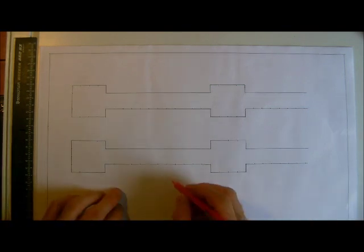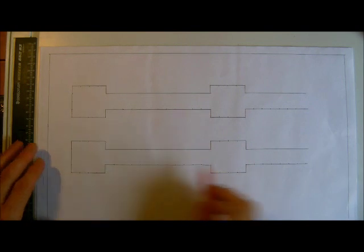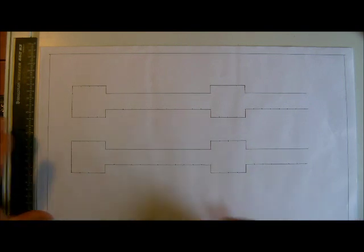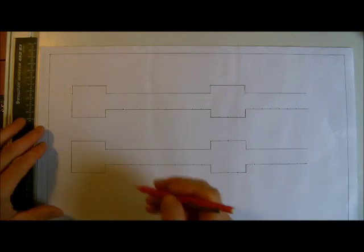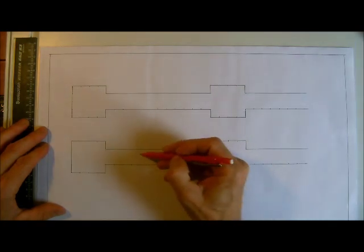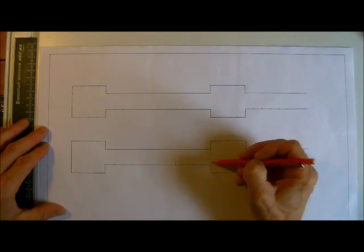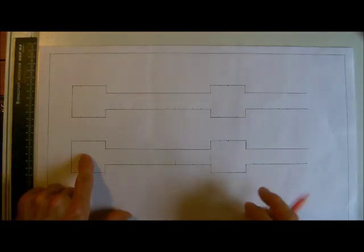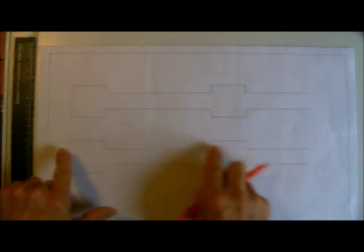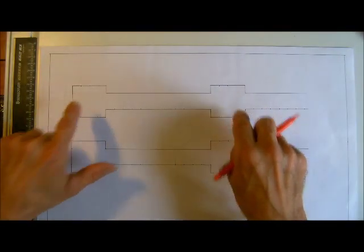If we take this as the first course, all in stretcher bond for now — we'll do English and Flemish later on. In pencil I'm just going to pencil in where my first stretchers are going to go. I can see I've got three whole bricks between my end pair and my attached pair, so we've got to think about how we're going to bond these in relation to the second course.